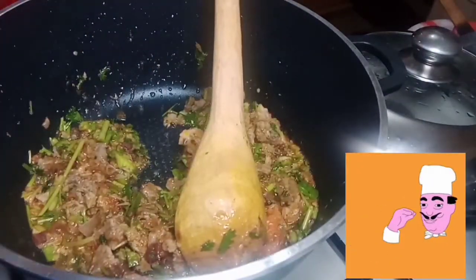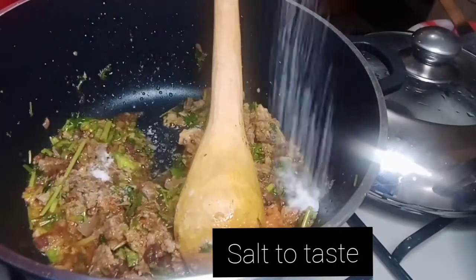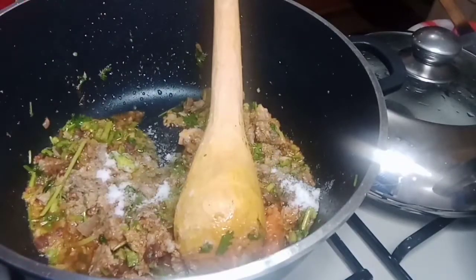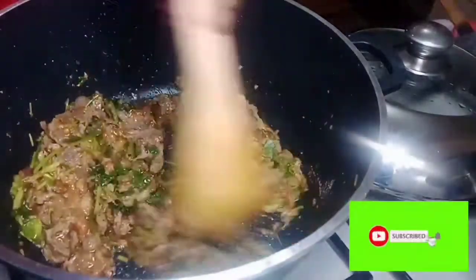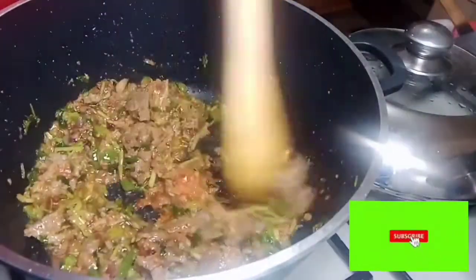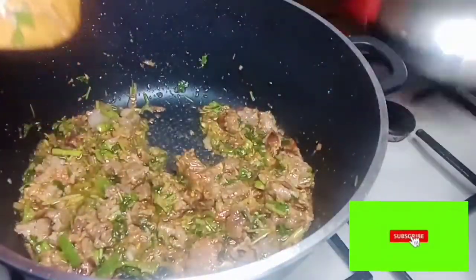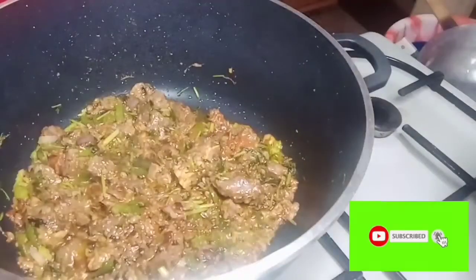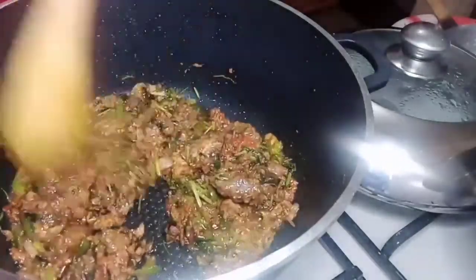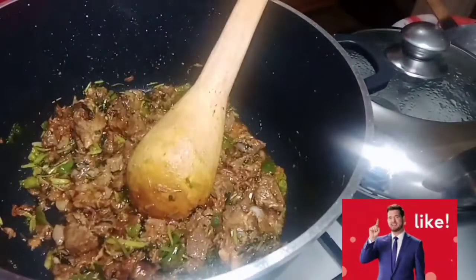We are going to add our salt — just pour some salt in.